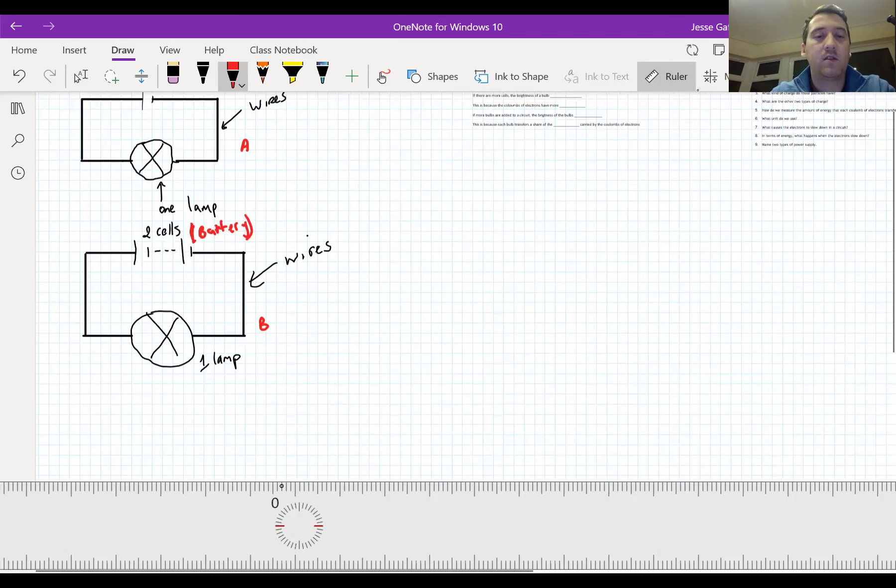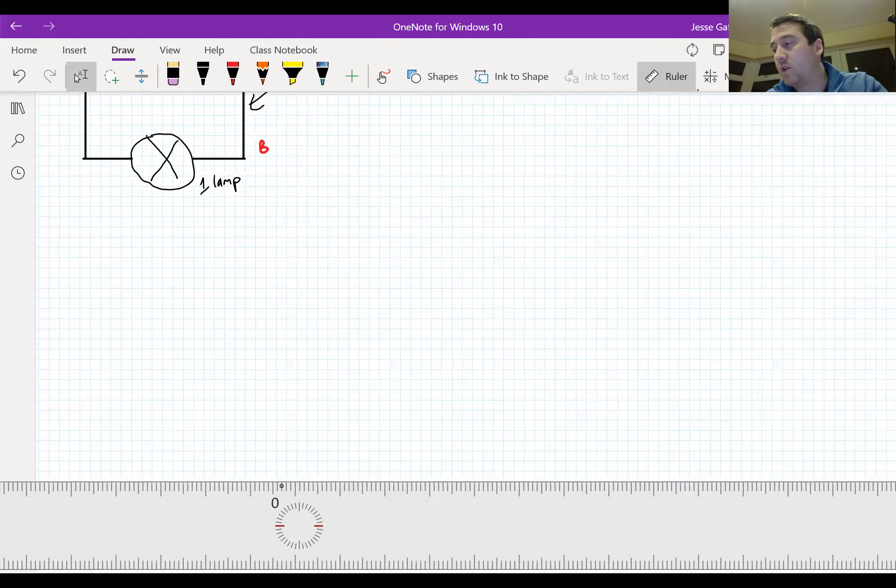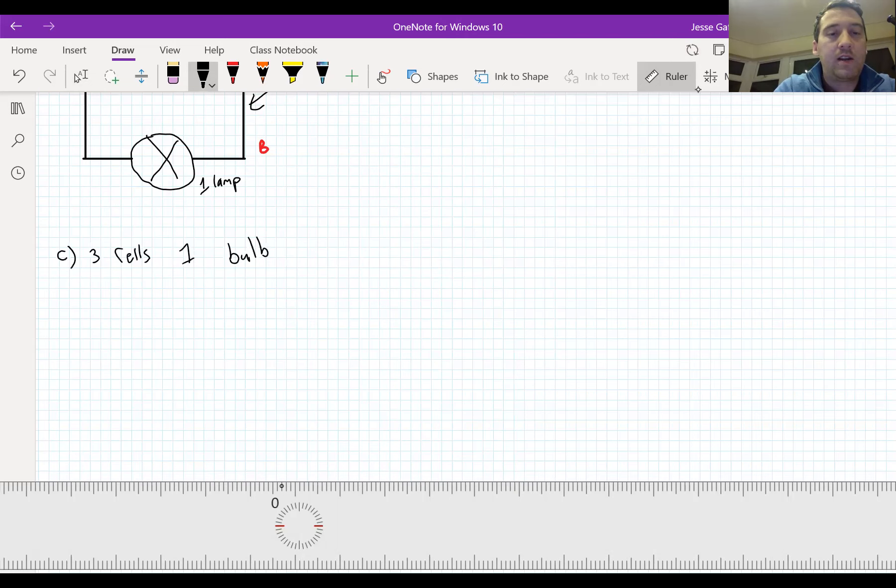You can have a go at drawing these now. What I want you to do is draw circuit C: three cells and one bulb. And we're also going to do D: one cell but two bulbs. Label them C and D. Pause the video and draw them now, please. You should only be watching the video if you have paused it and drawn C and D.